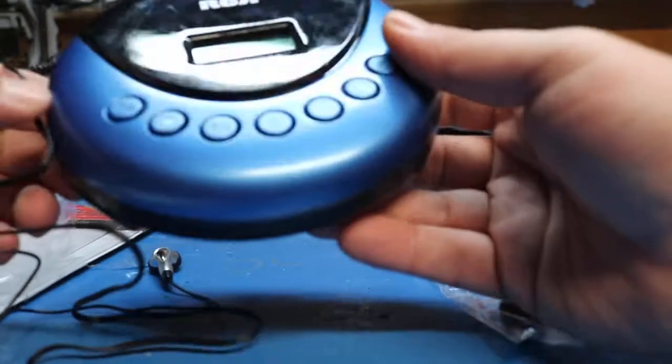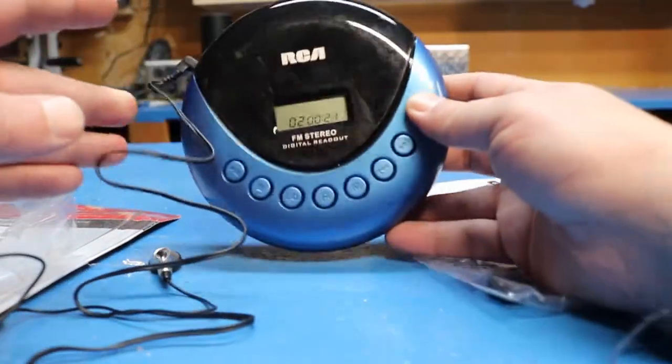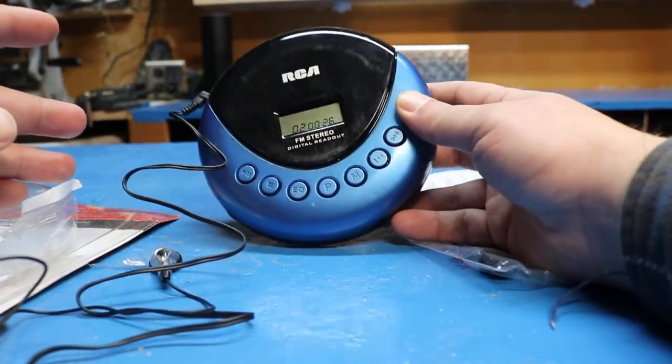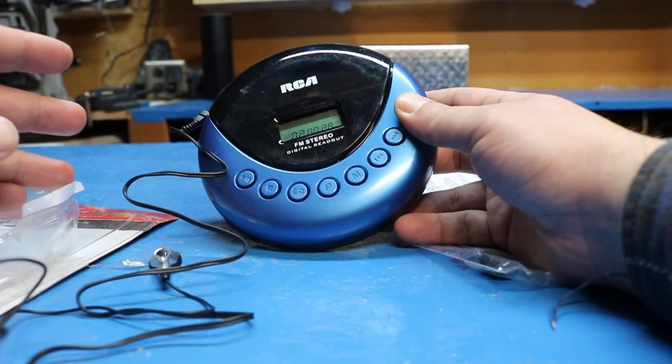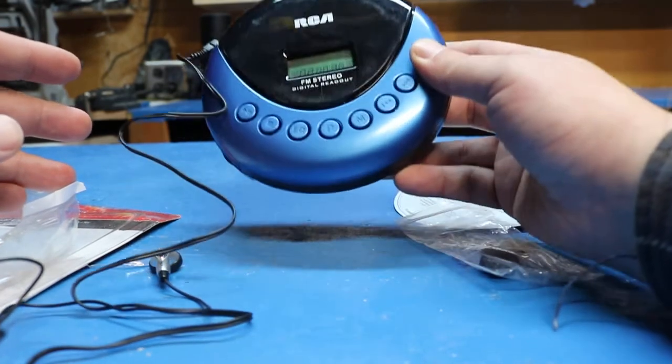Works pretty good — nice tight little unit. If you want a blast from the past, or you kids born after 1990 have probably never seen one of these before — I remember I got one of these in 1995 and I thought I was the coolest kid on the block. They were about a hundred and twenty-five dollars back then.